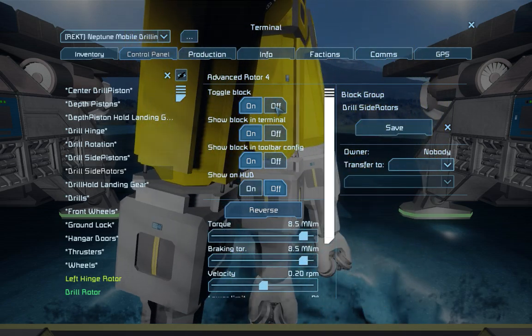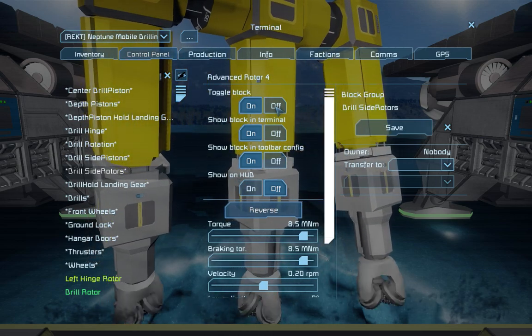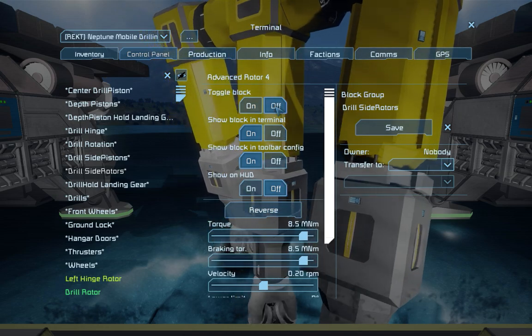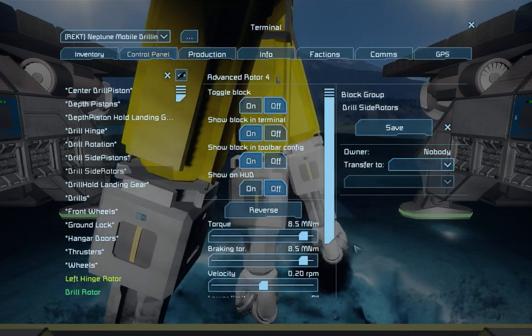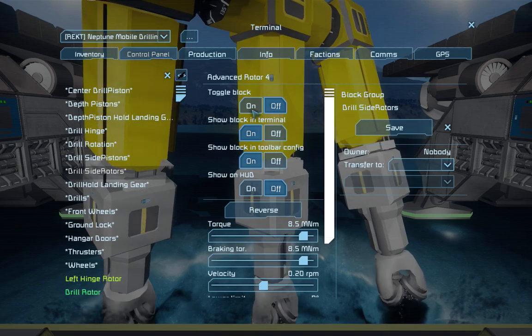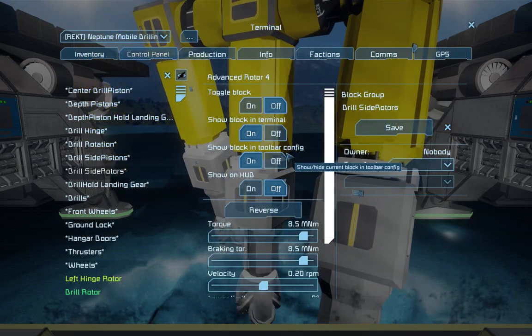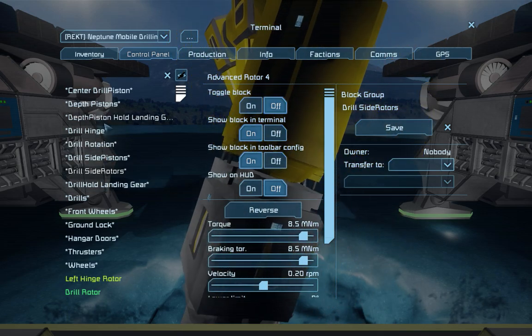And we just reversed them a little bit. Let's see what's happening now. The outer drills are now at a position that's got more of a radius, so it'll drill a wider hole — maybe a bit more. That seems about right. Then of course you just send it back down.